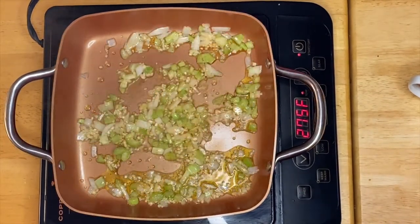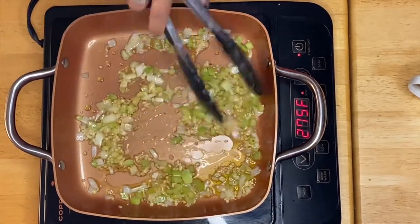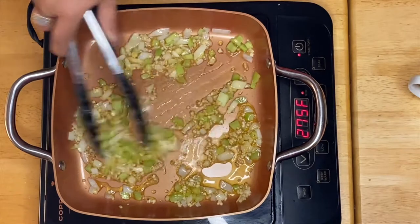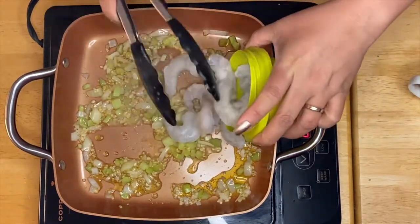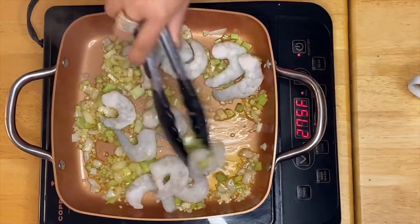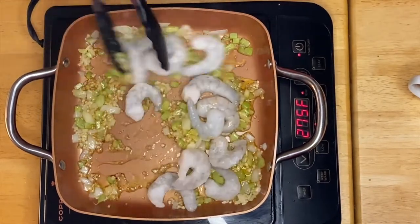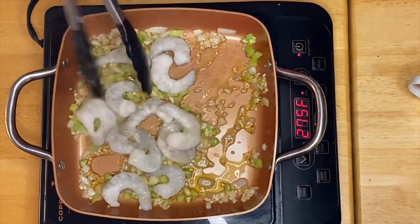After 30 seconds the aroma is coming out and you can smell them — very, very good and it's delicious. So what I'm going to do next is our beautiful shrimp. All we have to do is just sauté the shrimp for a minute or two.